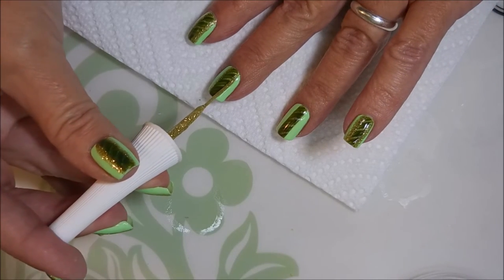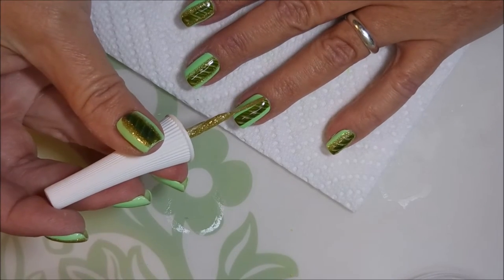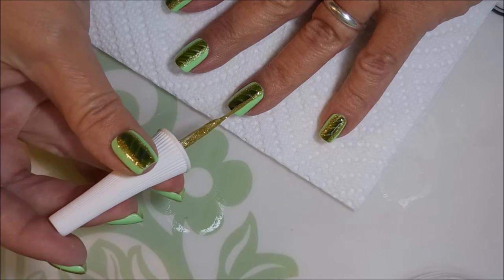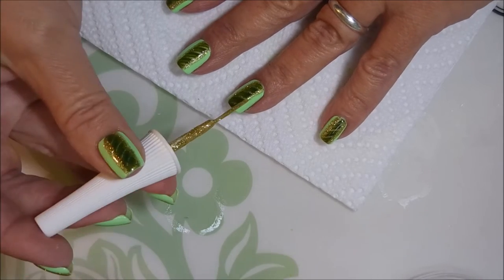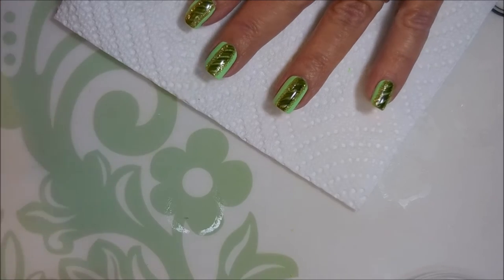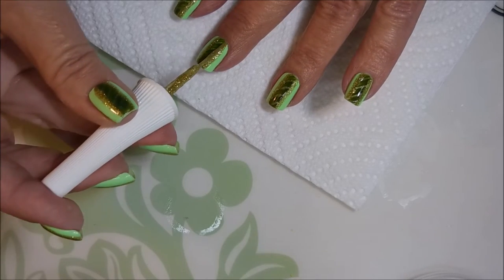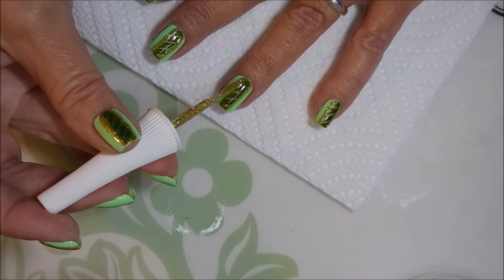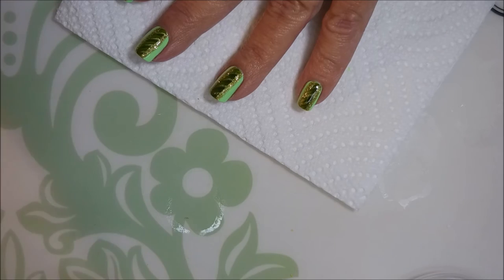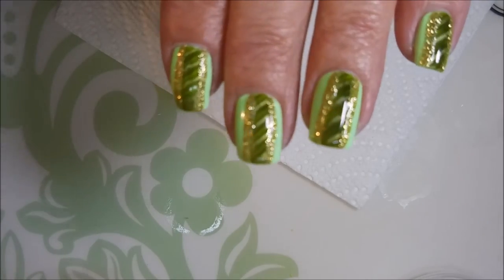I'm going to use this gold glitter striper brush to just go down either side of the magnetic part of the design to give it some bling. This manicure's got a little bit of everything going on in it. I have done this manicure before and wanted to recreate it on video. This last time I used a lighter green as the base — I think Sally Hansen Extreme Wear mint sorbet — but you could use any light shade of green. I wanted to try this mint marshmallow, so that's what I went with this time. I'm going over these again to thicken that line up a little bit.